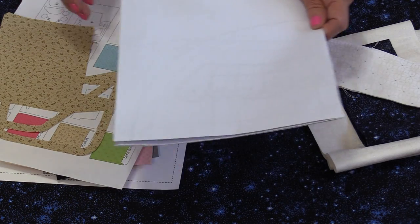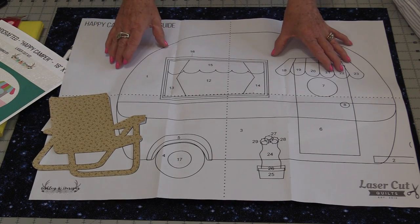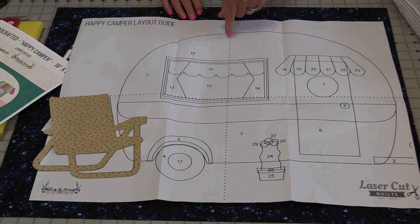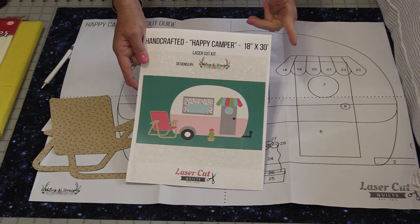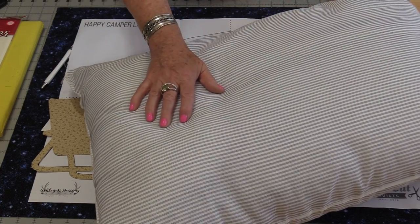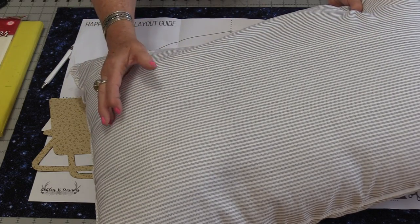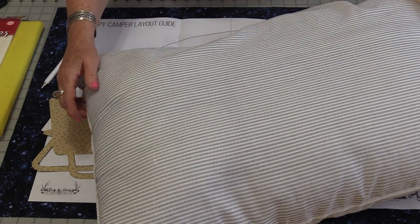The kit also comes with a really good layout guide. These are the actual sizes, so we can use this template paper to lay out the pieces. We have two large lines coming right down the center, which means we can center up the pieces to our fabric. The kit recommends 18 by 30 inches for the background fabric, but since I'm turning this into a standard-sized pillow — which is 20 by 26 inches — I need to change the size. I want my fabric cut at least an inch bigger, so my fabric is going to be 21 by 27 inches.